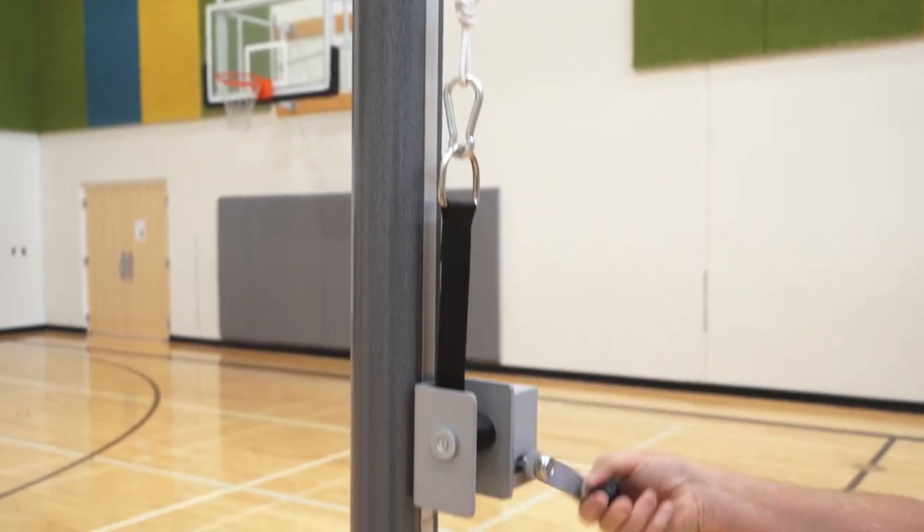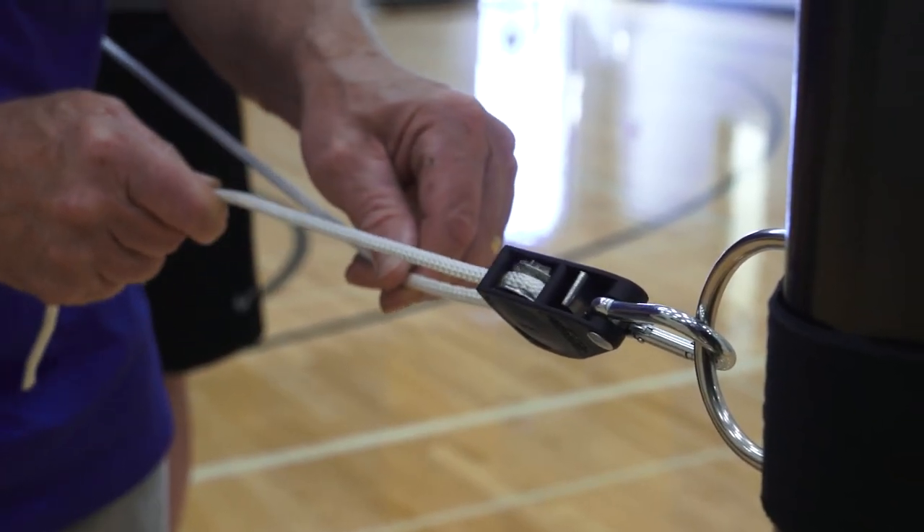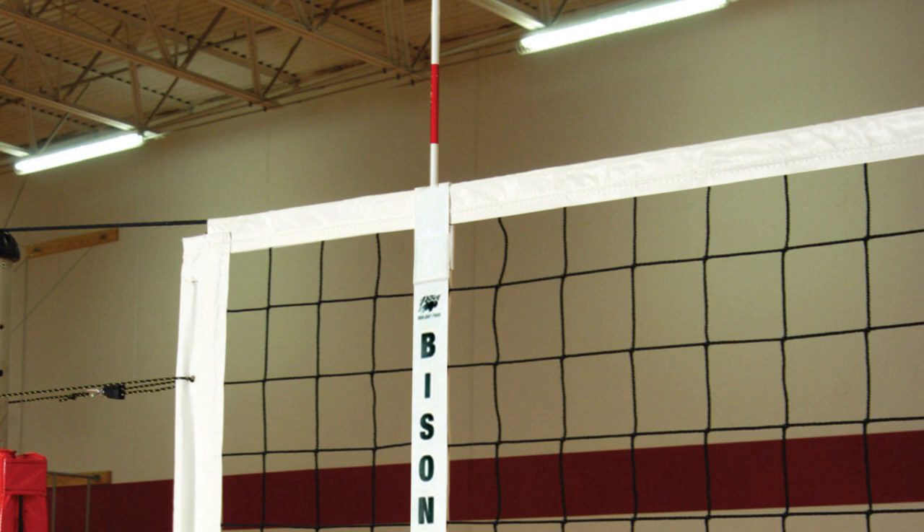Net tensioning is easy with a backlash-free winch and ratcheting net tensioners. Match Point includes free lettered padding or optional graphic padding, and free antenna and boundary markers.